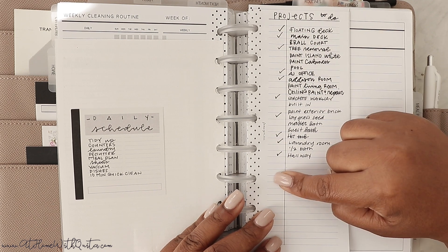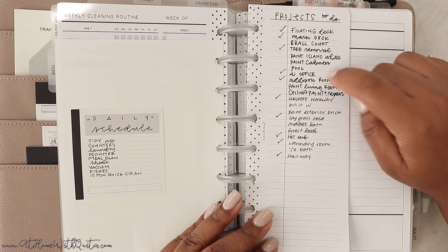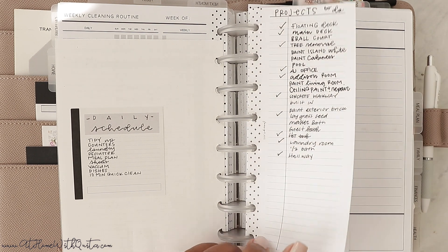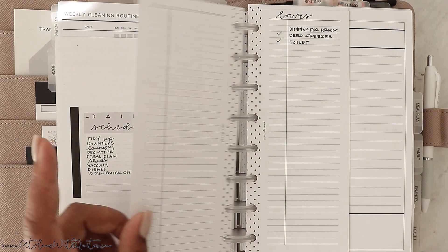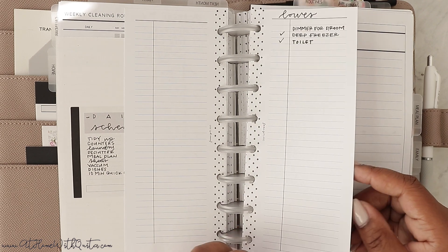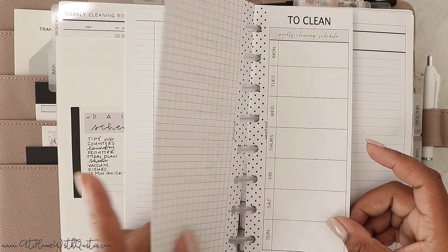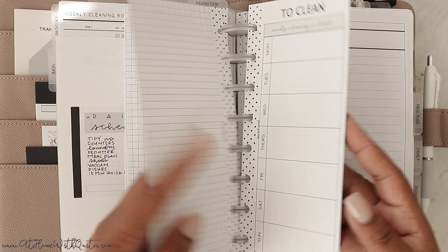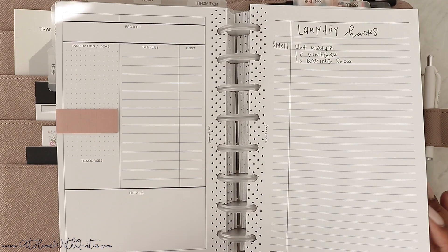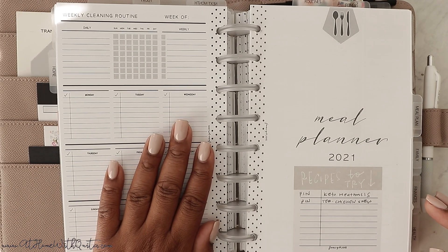Then we've got home projects I want to make sure I'm getting done. A lot of things we were able to complete — the floating deck, the main deck, tree removal, AJ's office, Addison's room, the concrete walkway. But there's still much more to do, so I keep a running list. Then there's a list of items I needed, a cleaning schedule I created, blank cleaning inserts, fill paper, and some laundry hacks I was trying to write in.